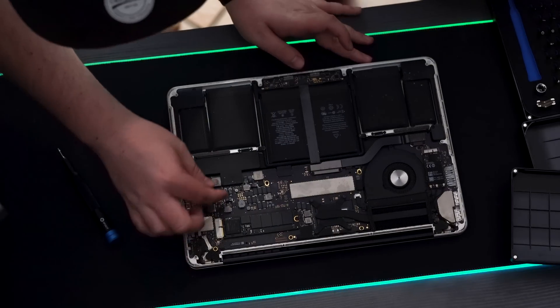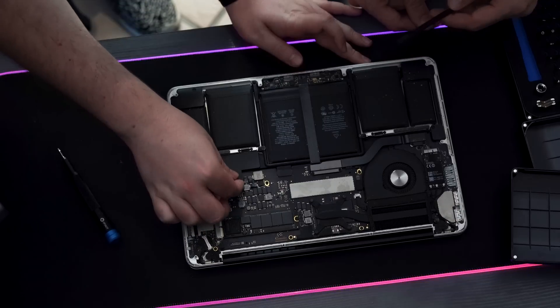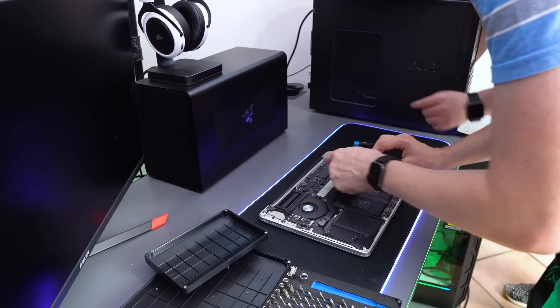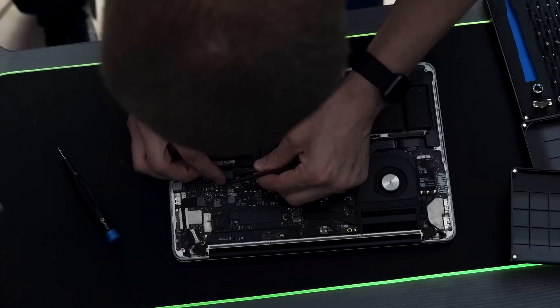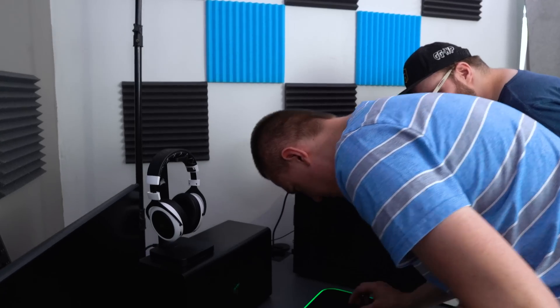Always disconnect the battery so you don't destroy it — I may or may not have done that at one point. The battery connection is under here so you have to peel that back, lift it straight up, and then put some electrical tape between it and the connection just to prevent it from making contact while you're working.